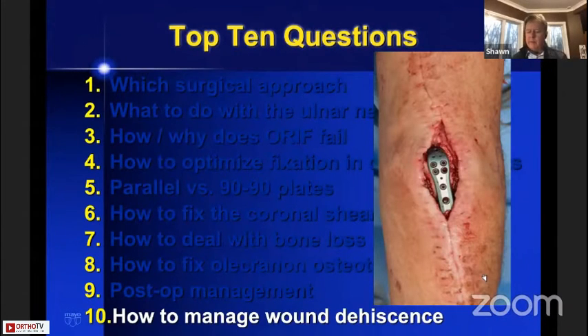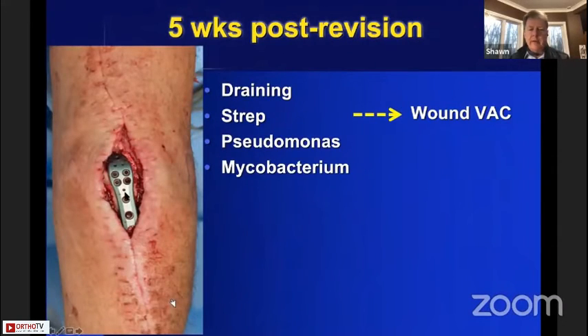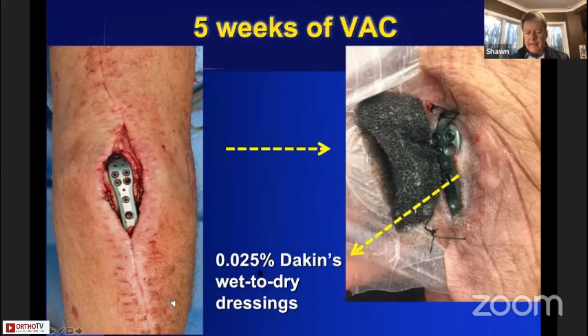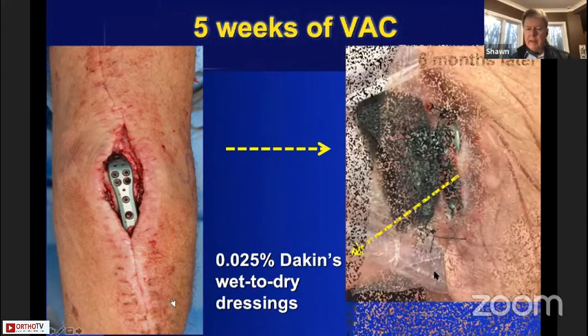How to manage wound dehiscence on the back of the elbow: here's a man who came with a proximal ulna fracture — telling you the same principles. He was infected nine days after treatment, we treated the infection, he dehisced his wound, and at five weeks post-revision he had a wound dehiscence draining strep, pseudomonas, and mycobacterium. We debrided, applied a wound vac for five weeks, then started treating with Dakin solution 0.025% with wet-to-dry dressings every day. Six months later the wound is clean and contaminated, sitting in harmony with the body. Once the bone is healed on CT scan, take the plate out, elevate the flaps and close — it heals very nicely. I do not let plastic surgeons do a flap on these.